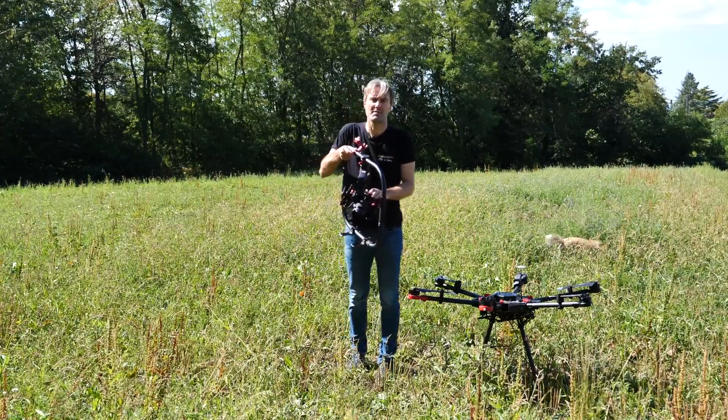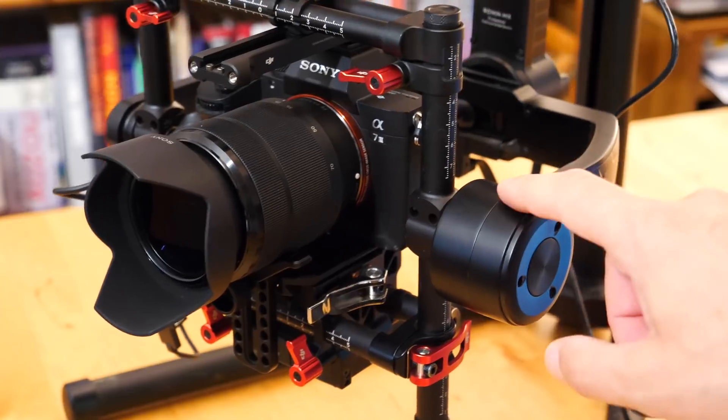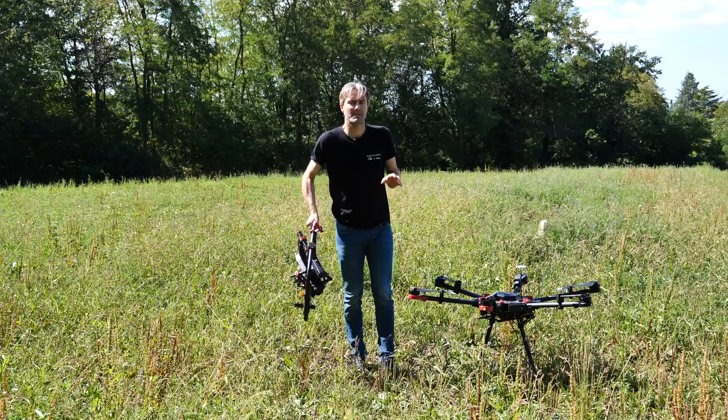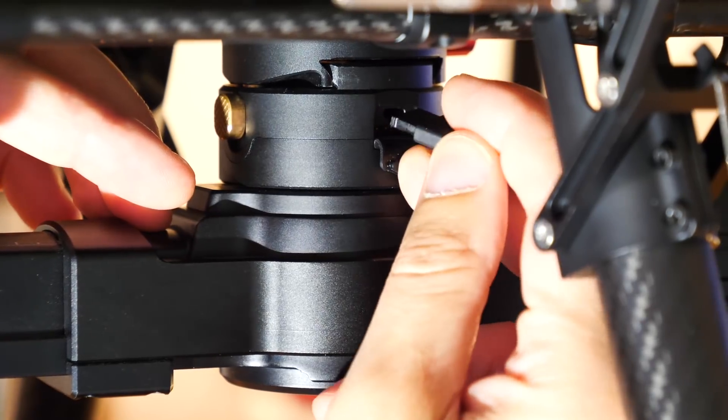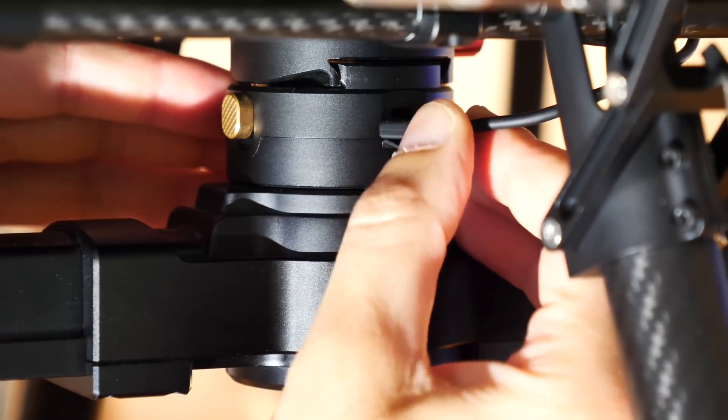La première, c'est comment on installe et comment on équilibre le Sony Alpha 7 III sous le Ronin MX. Et la deuxième partie, c'est comment on l'accroche et on le connecte au Matrice 600 de manière à avoir le retour vidéo et le déclenchement des photos.